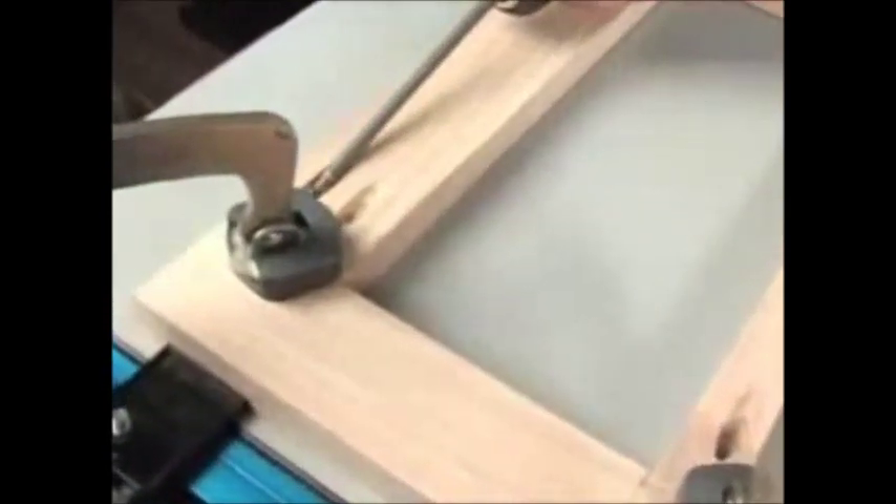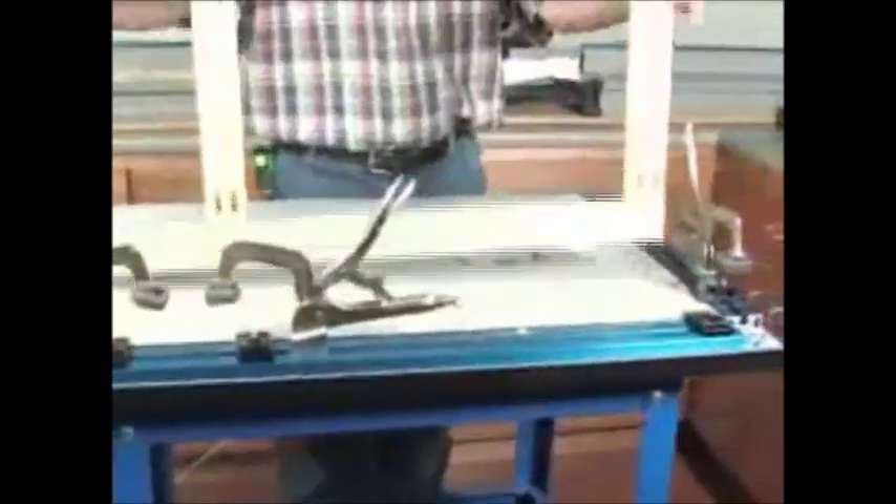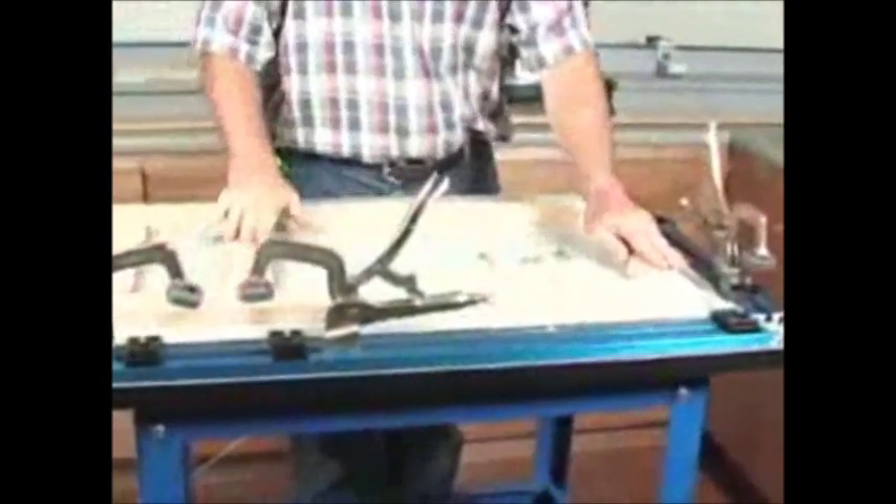By applying consistent downward pressure, the bench clamps keep each joint secure and flush while the screw is driven. Each joint now takes less time, less effort and produces better results every time.